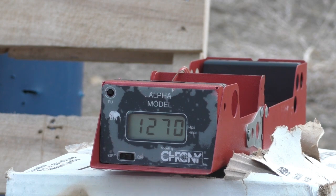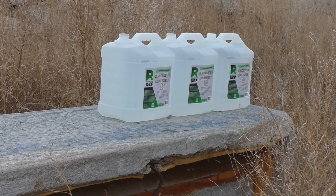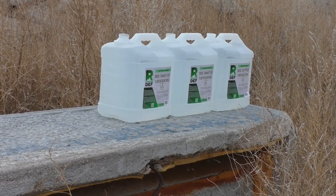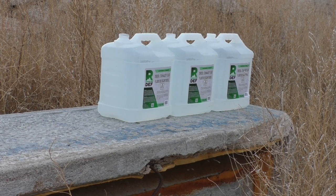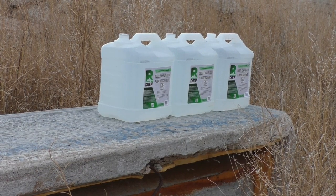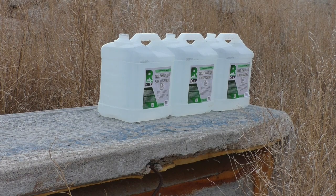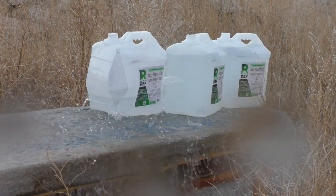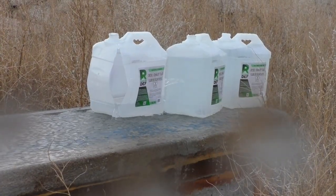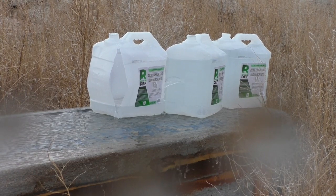I won't tell you how much powder because you need to work up your own loads for your own handgun — but that's Accurate Number Nine. We've got three water jugs lined up, going back to about 10 feet, and we're going to see how these 200 grain Speer Gold Dots expand at real 10 millimeter velocities.